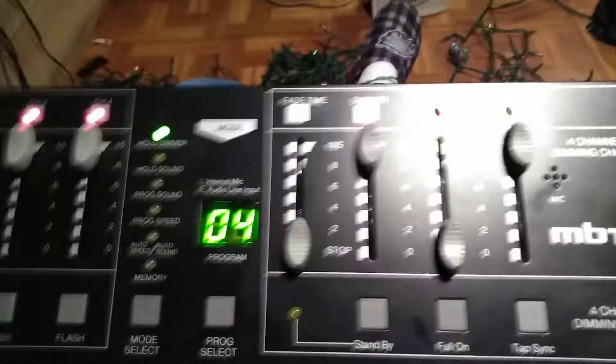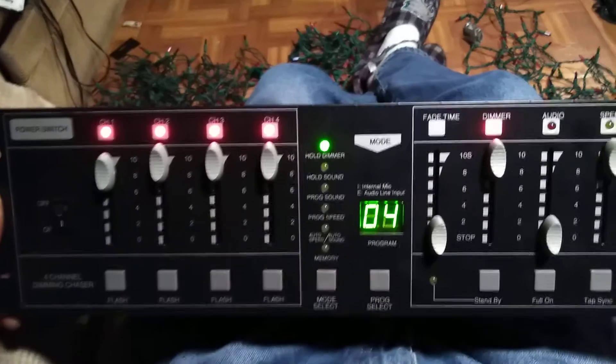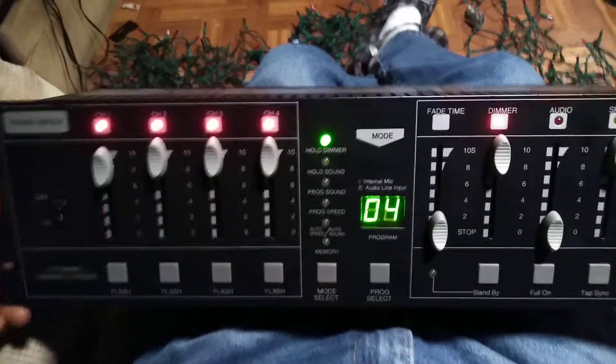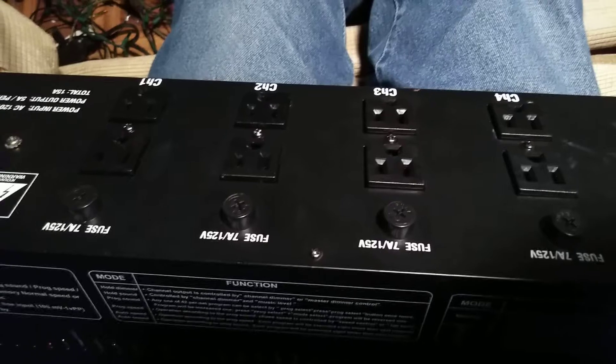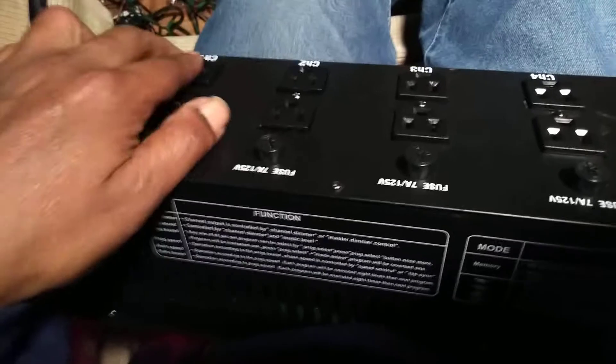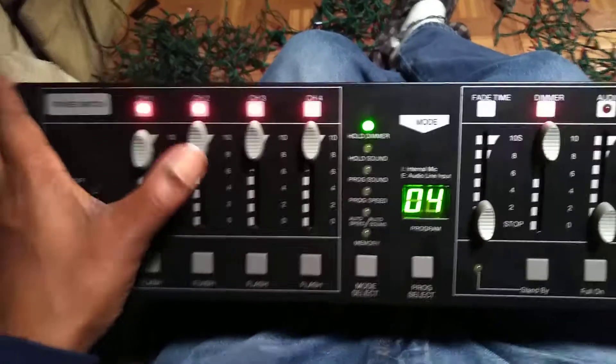We have here the MBT four-channel dimming chaser. This is a regular chase controller — it's not DMX. It has four channels but two banks of four channels on the back. Channel one, two, three, and four, and the corresponding LEDs are on the front.